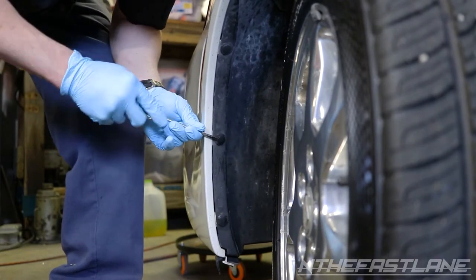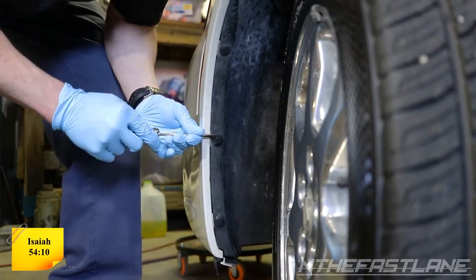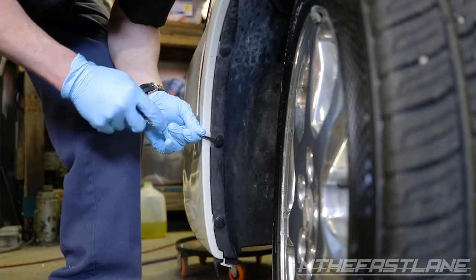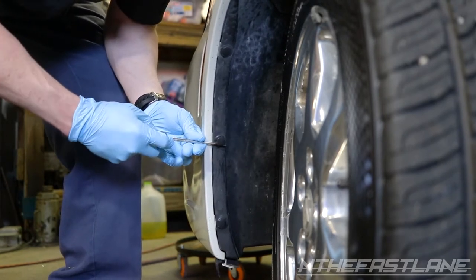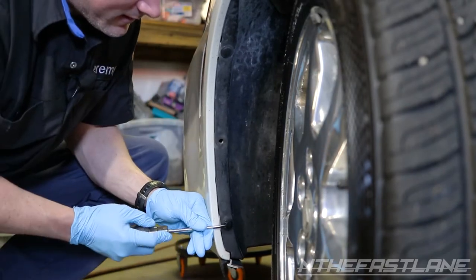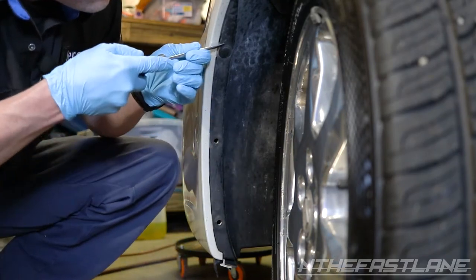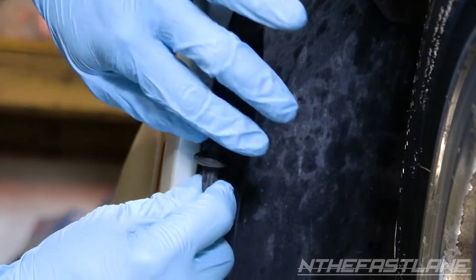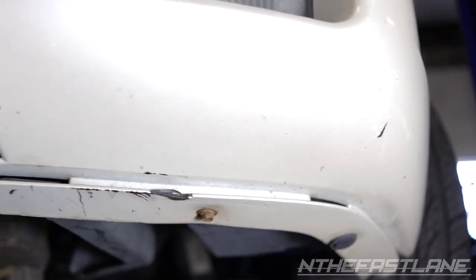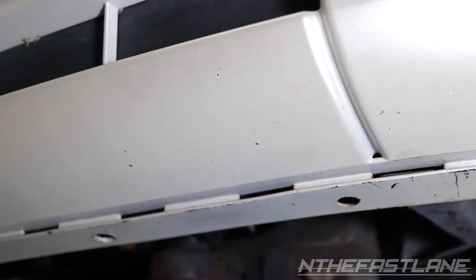Pop the middle out first, and once you get the middle popped out, the other part will pop right out. You're looking for the center to pop out and then you can pull the bottom out. Then pop off all the grommets that are under here, just like the wheel well.